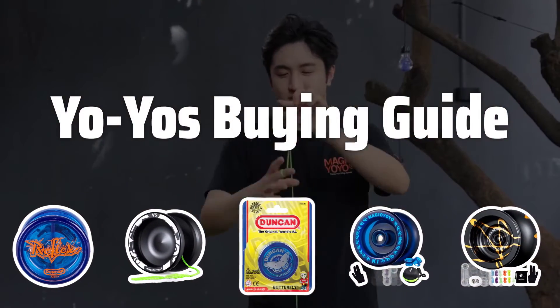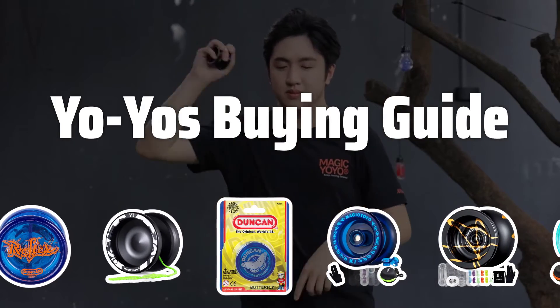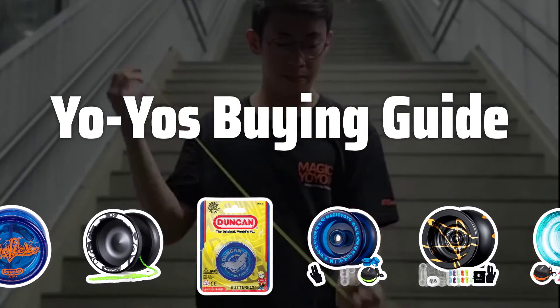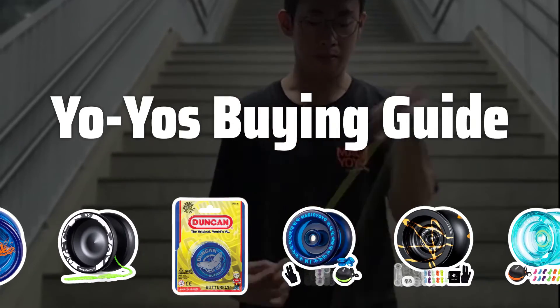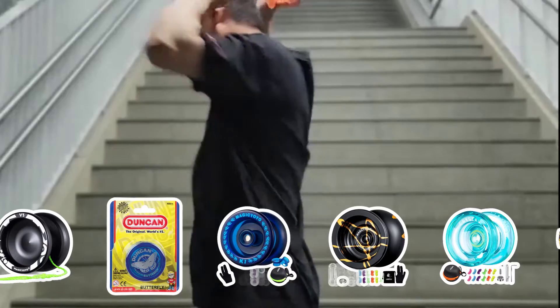Welcome to Top Best Picks. Yo-yos have been a beloved toy for generations, offering endless fun and skill-building opportunities. In this video, we'll explore the key factors to consider when choosing the best yo-yo for your needs, so you can find the perfect one for you.